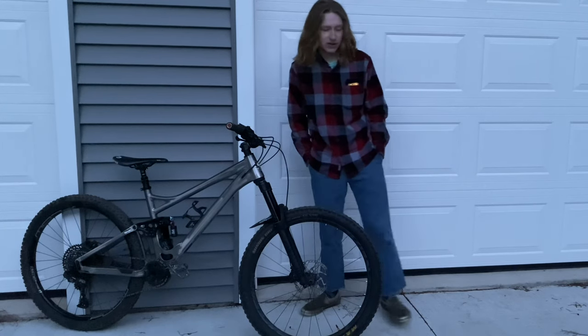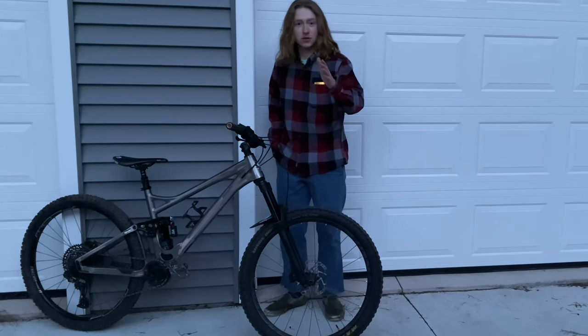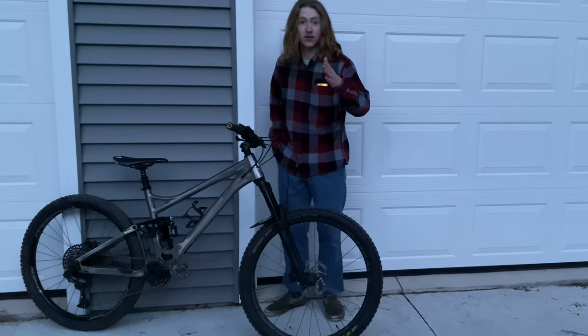I think it's going to get too dark, let me check the footage. I hope the white background helps because we'll try to finish this off, and then I can do maybe the review inside.